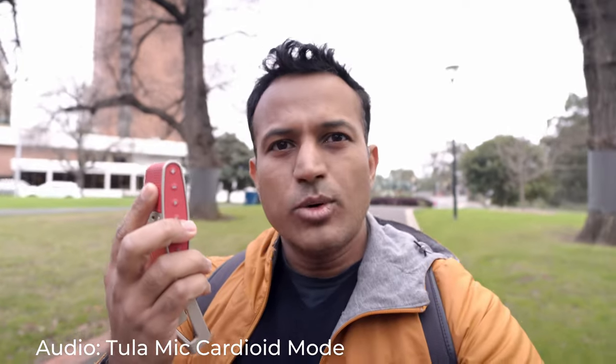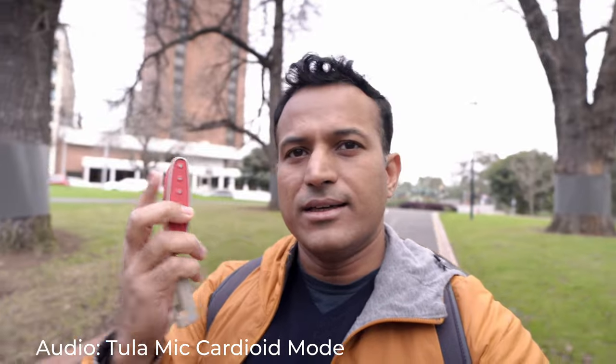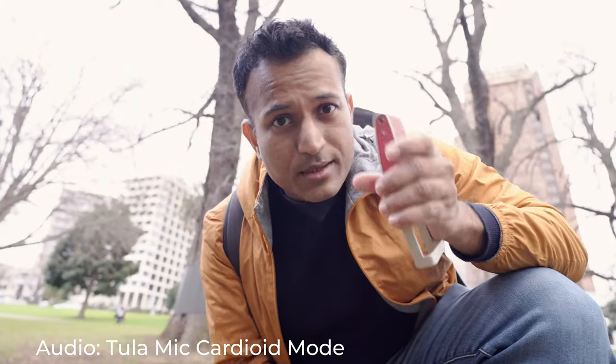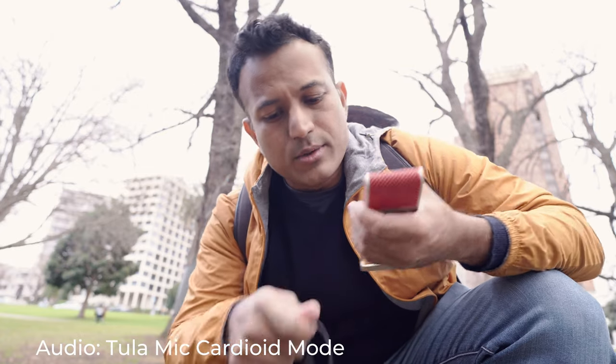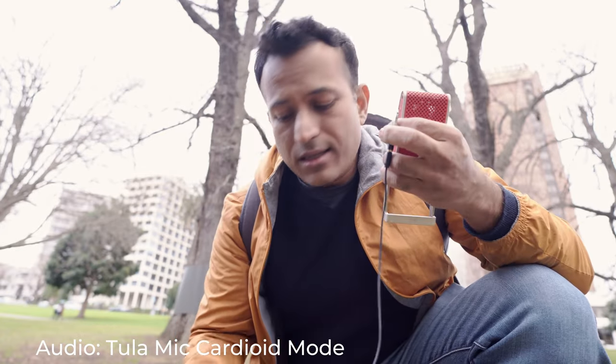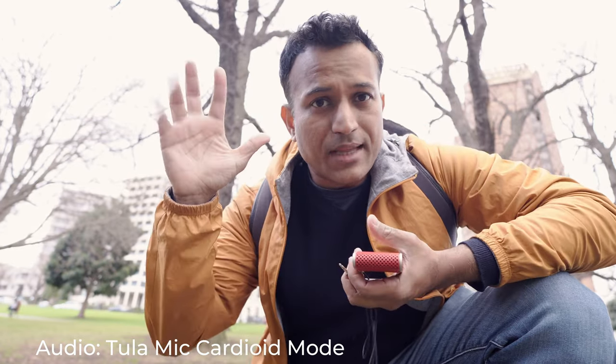Who wants to vlog holding the camera in one hand and a mic in the other? You need at least one hand free. No problem — remember that 3.5mm jack? You can plug in your own lavalier microphone, tuck the Tula mic in your pocket, stick your lapel mic on your lapel, and you're hands-free and done.